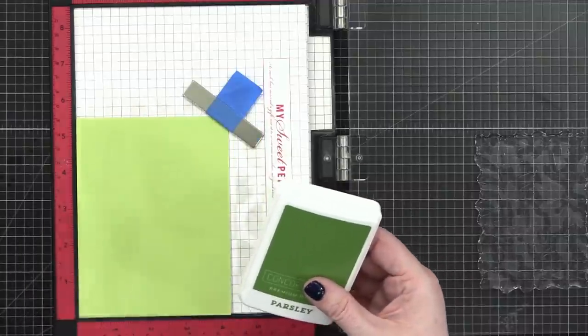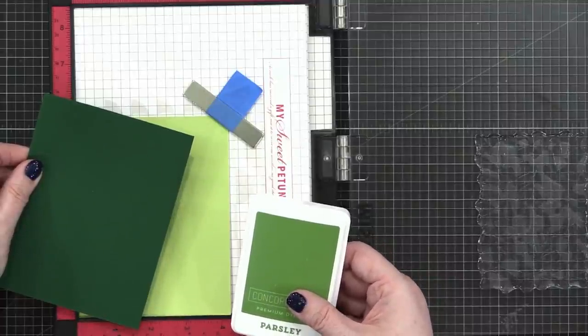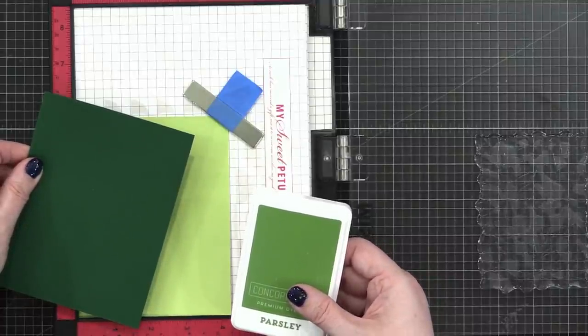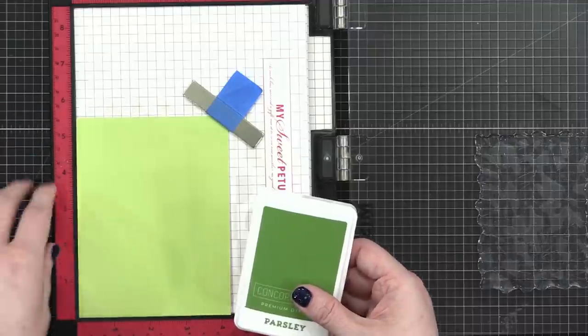I thought about going straight to a darker color like the card stock I'll be using in a minute, but then I thought I could stamp these leaves in a mid-tone green and then add a little shading with colored pencils. So that's what we're doing today.